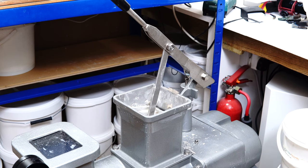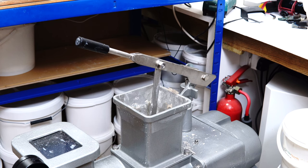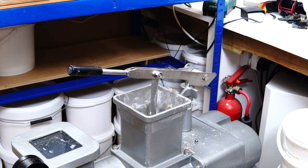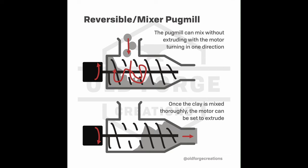I've called the two types of pug mill design I've seen 'continuous' and 'reversible' — referring to whether the motor only turns in one direction or can turn in both. The most basic design is a continuous pug mill with no de-airing capabilities: a screw thread that always turns in one direction. You put clay in one end, it gets mixed and squashed by the screw thread, and comes out compressed through the far end. The reversible design has the ability to turn in the opposite direction, so you can mix clay without extruding.